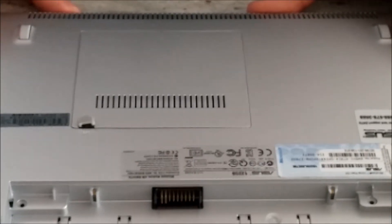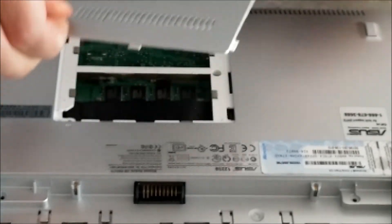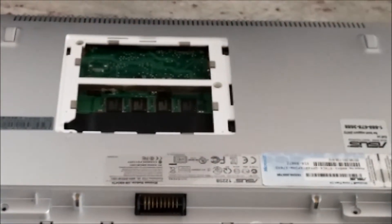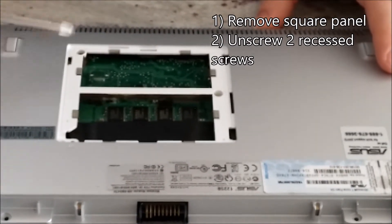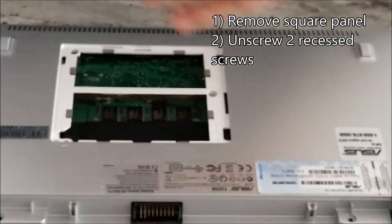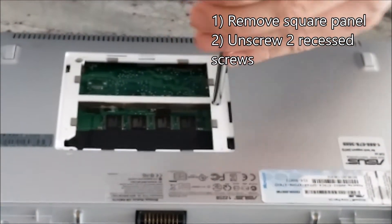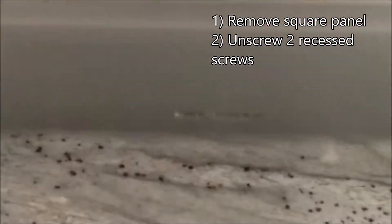After those seven screws are out, you are going to grab the little rubber protector and pull up to pop the case cover off. We have two more screws to undo, in the corner and in the middle. Unscrew those, and the easiest way to get them out of the hole is to just flip the netbook over and dump them out.